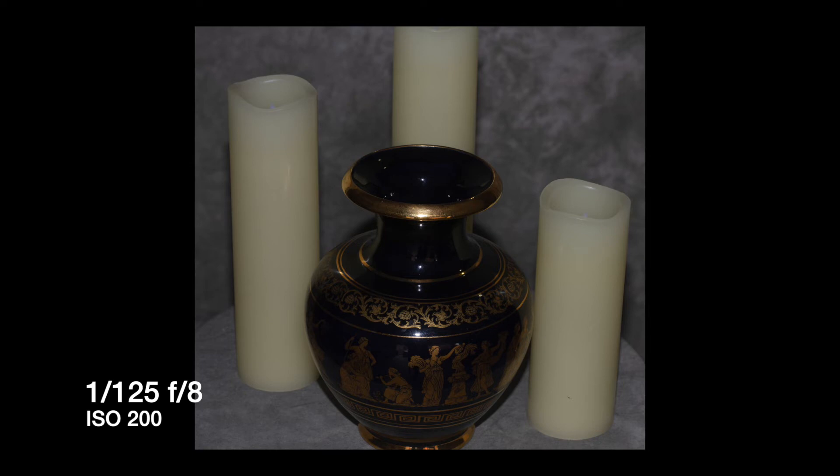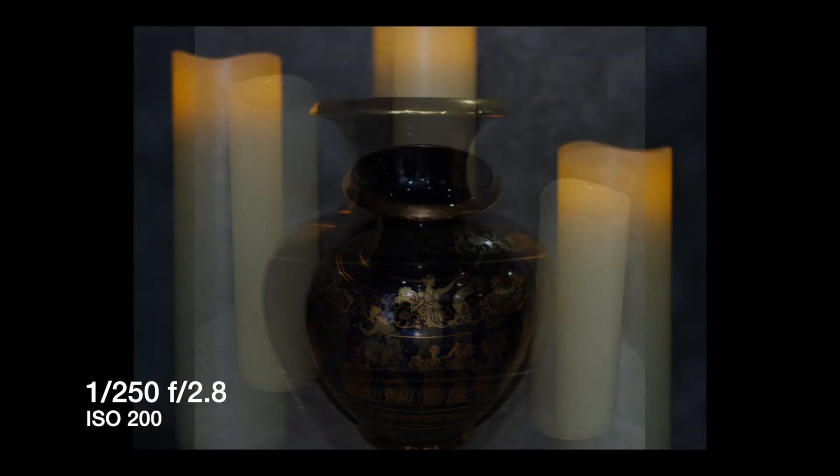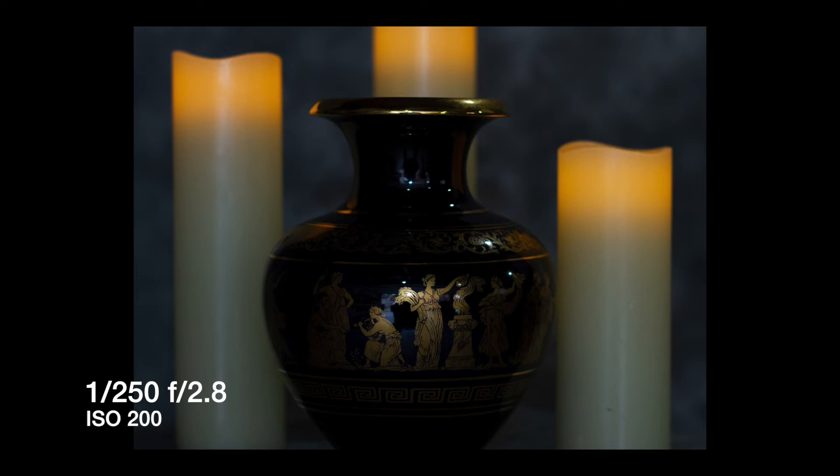In this shot I let less light into the camera by increasing the shutter speed with the aperture at f/2.8. I played around with it in Lightroom a little bit, but what I like is how the flash reflects off the golden figure in the middle of the vase.